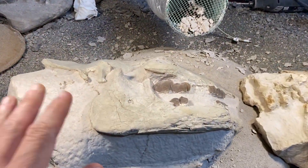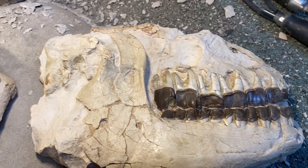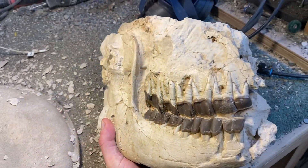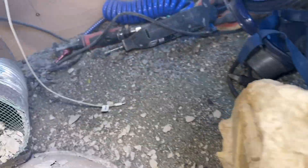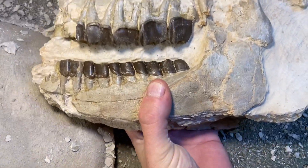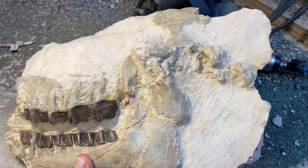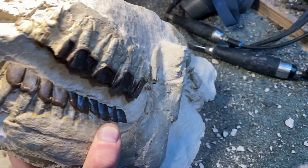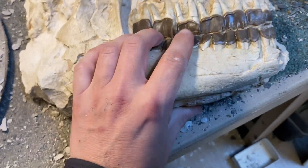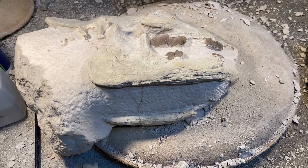By way of comparison, I do have another Hyracodon skull which I prepped many years ago. As you can see with this one, although it's missing most of the top of the skull sadly, it's got a great set of teeth on both sides, where you can see what we're kind of missing from the front side of the skull that we're about to prep. But the idea is that hopefully on the side which hasn't been prepped yet, which I'm about to prep in this video, we'll get to see some teeth that look a bit like that on the underside here.